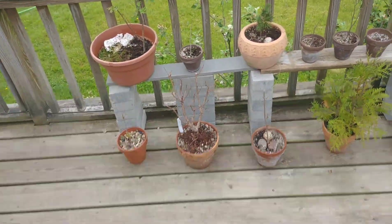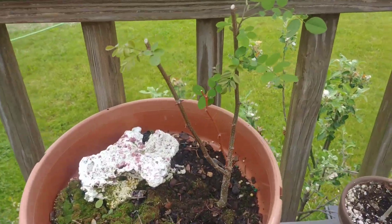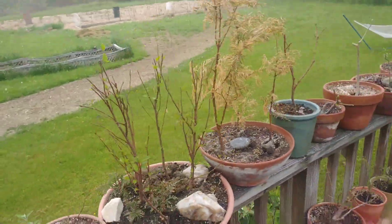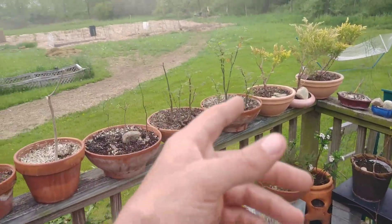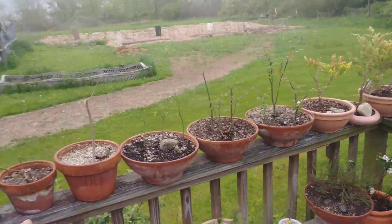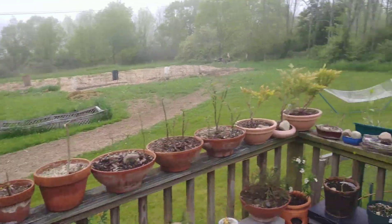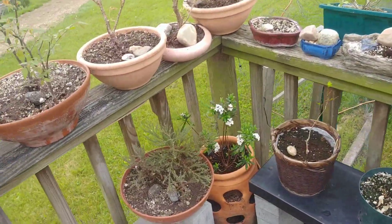We've got an azalea budding up, a nice little black locust here, and all of these trees — you probably won't be able to see it on camera — they all have some sort of spider living up there. I don't know if it's a family of the same variety or one head honcho, but there's tons of webbing, which I'm digging because I've had a lot of insect problems and I'm pretty sure they help out.